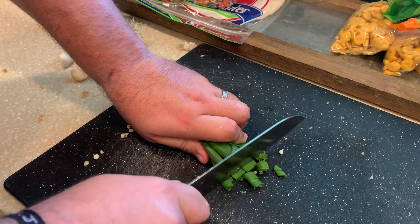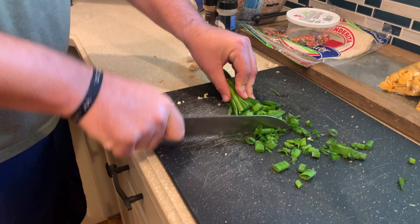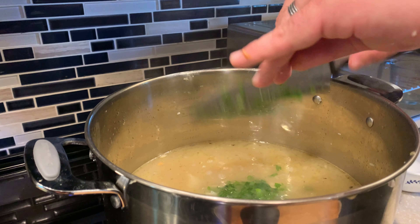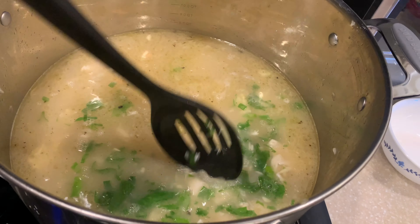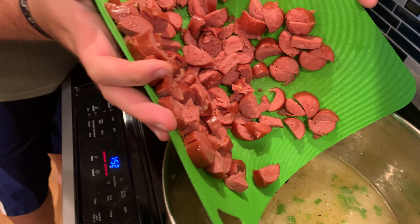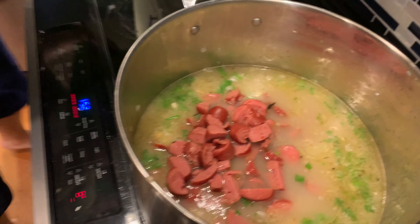Different people use different vegetables in this. Some people use stuff like celery and okra. We choose not to, but we will add some chives at the end. Sausage time. Now we stir it in a little bit and we wait for the magic.